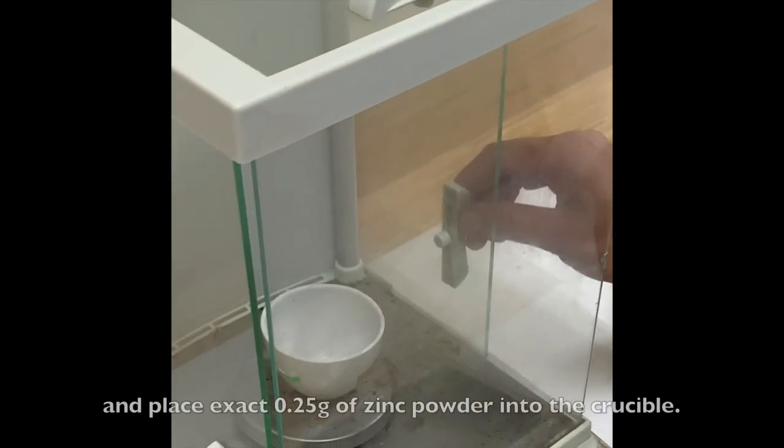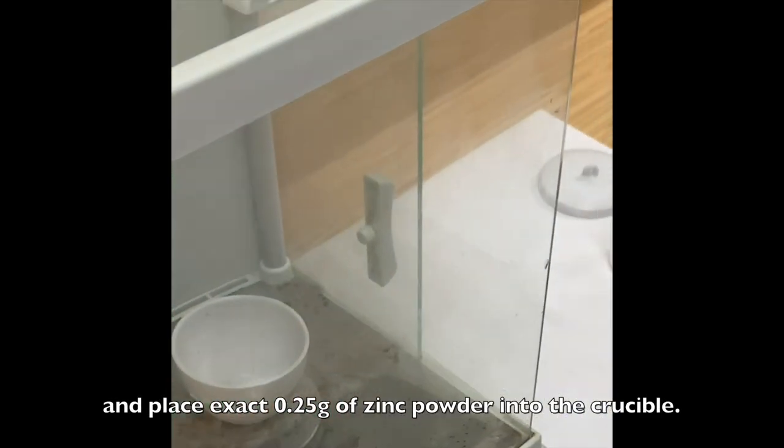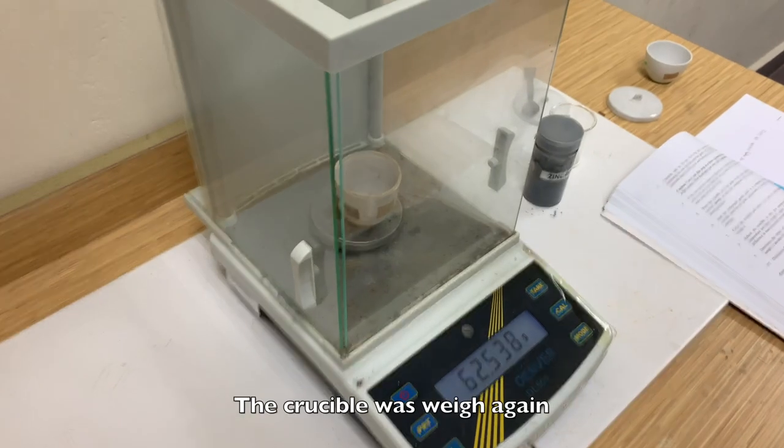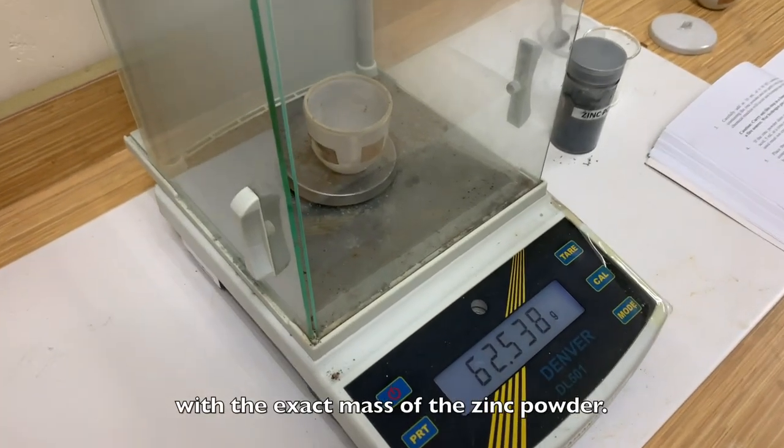Open one of the side doors and place exactly 0.25g of zinc powder into the crucible. The crucible was weighed again with the exact mass of the zinc powder.